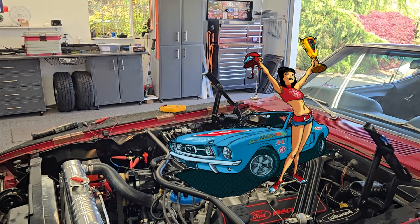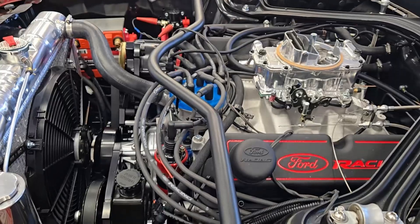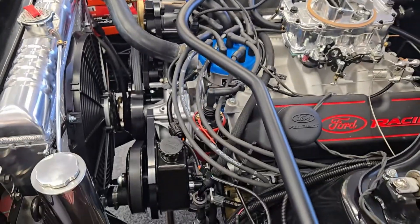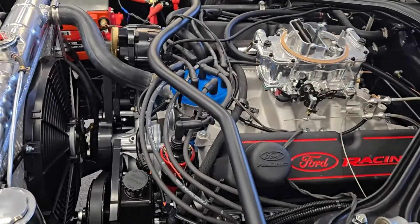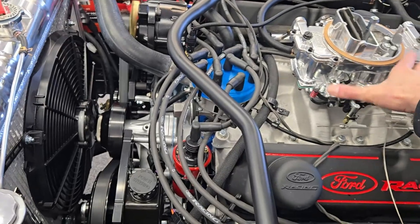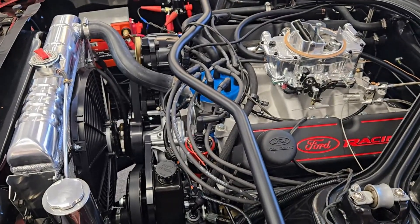We're gonna shut the camera off here and come back later. Gentlemen, we have ignition — all engines running. We have liftoff. The 393 stroker is running.